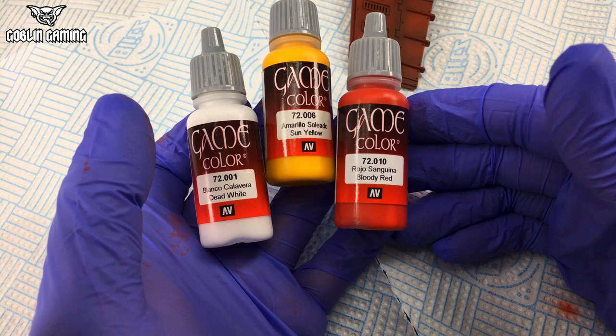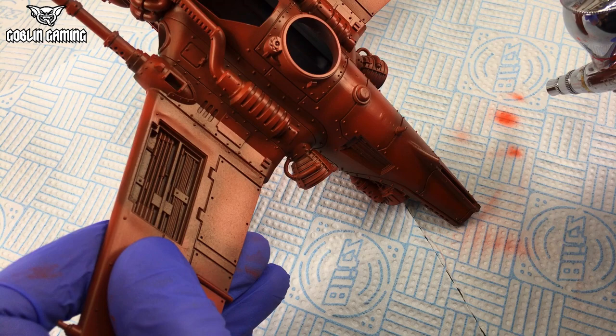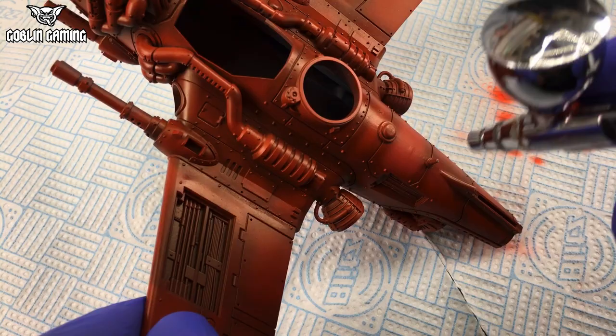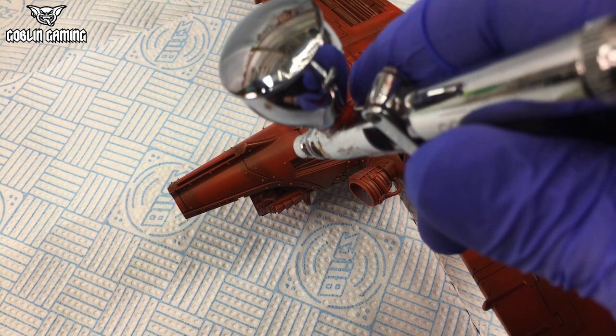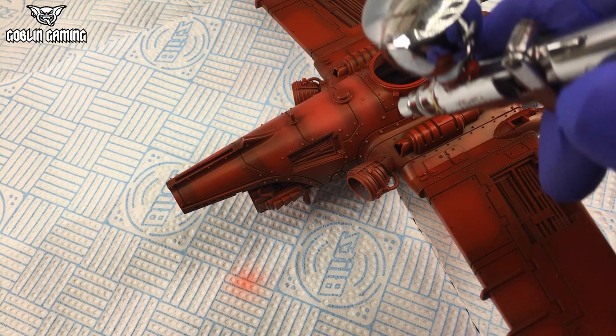Once the base colour coat had dried, I added a tiny amount of Vallejo Game Colour Sun Yellow and Vallejo Game Colour Dead White to the Bloody Red, and applied this as a highlight coat to the centre of panels. This is applied very, very lightly and very slowly, to create a central highlight area that contrasts with the low-light pre-shading around the outside of the panels. Adding yellow as well as white to the red stopped it becoming a pastel pink highlight. If you don't have an airbrush, you can still do this highlighting step by dry-brushing very gently with a very soft brush, using very small circular motions in the centre of panels, to get a similar contrast effect.